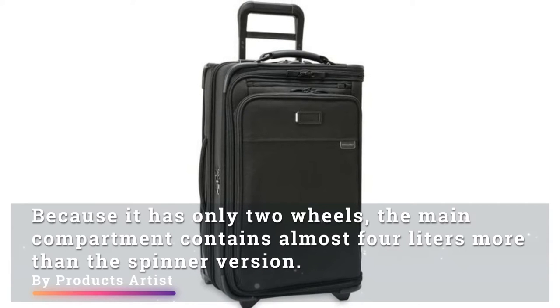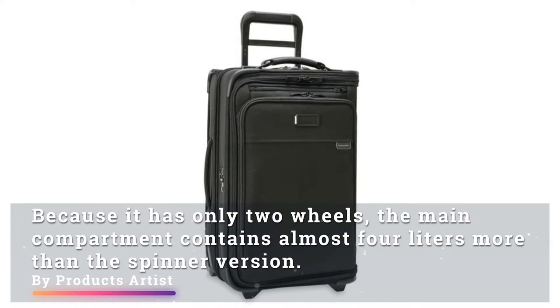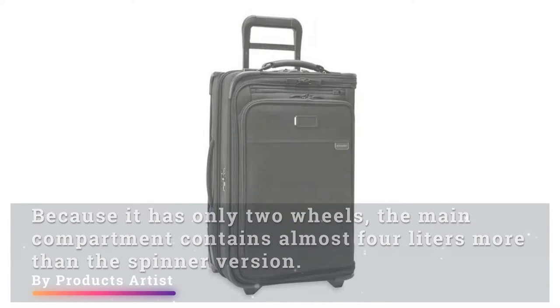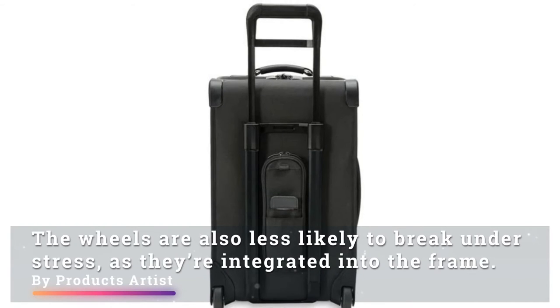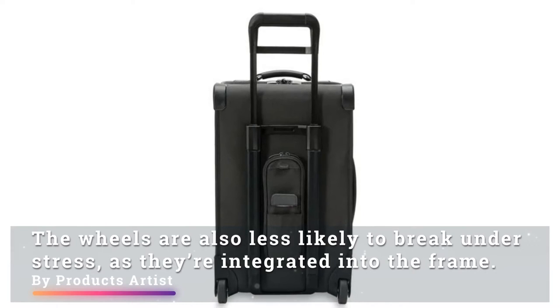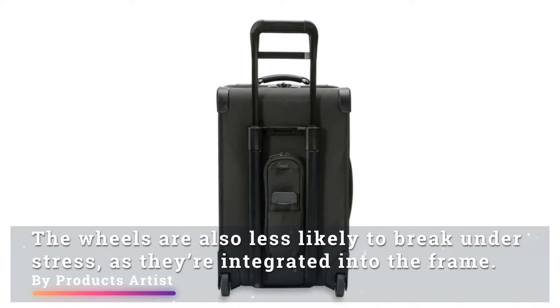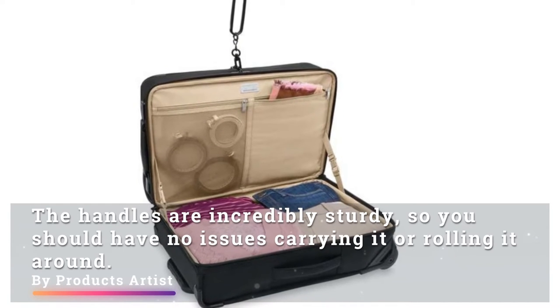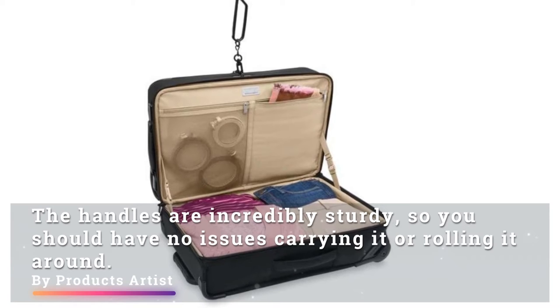Because it has only two wheels, the main compartment contains almost four liters more than the spinner version. The wheels are also less likely to break under stress as they are integrated into the frame. The handles are incredibly sturdy, so you should have no issues carrying it or rolling it around.